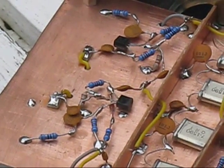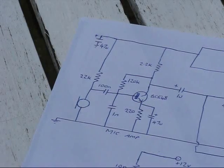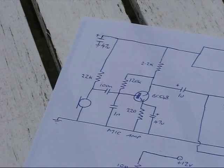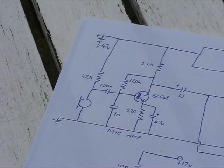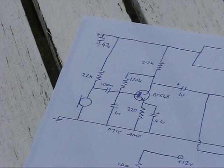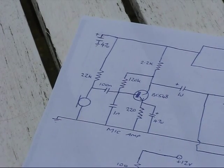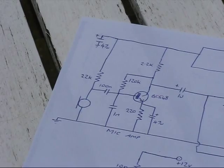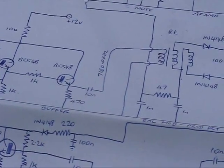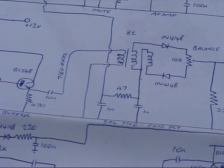There are holes in the circuit board that pass signals through to the other side. Audio comes in through the microphone and is amplified by a BC548 transistor — that can be almost anything, including the 2N2222. Except for the RF transistors, a BC548 is used in every stage. The audio from the transmit side goes down to the balance modulator, which is just two diodes and a broadband ferrite toroid.